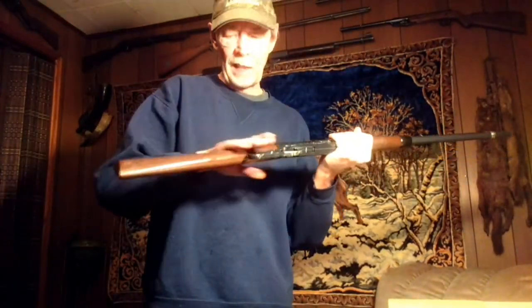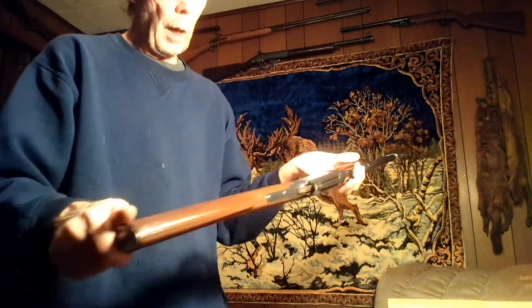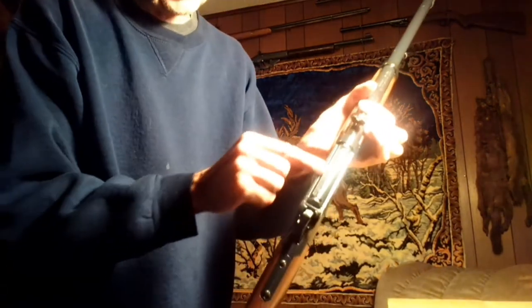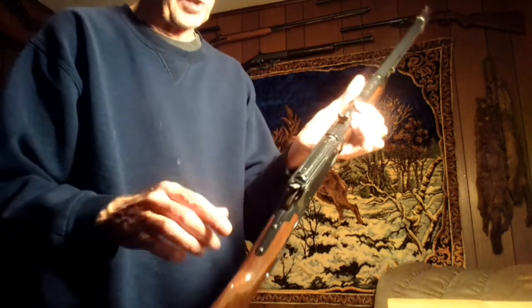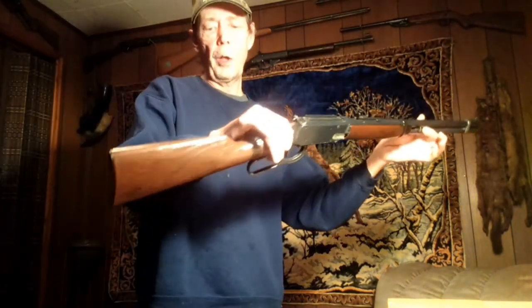The stock is plastic, though they did make a few variants that had a wooden stock. The Sears variant also has a scope rail, and it's the only variant of this rifle that has one, which makes it a little tougher to find.